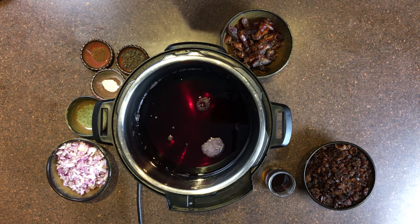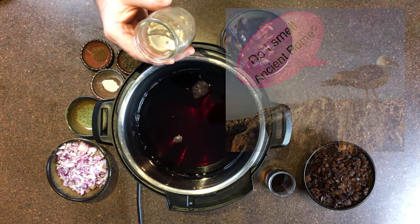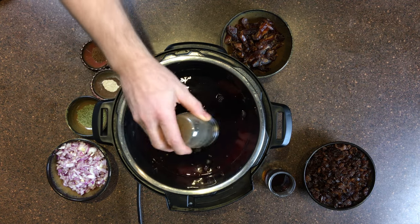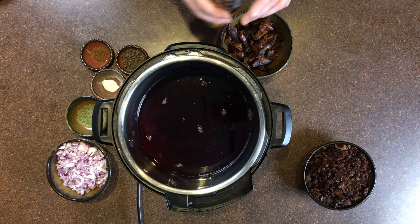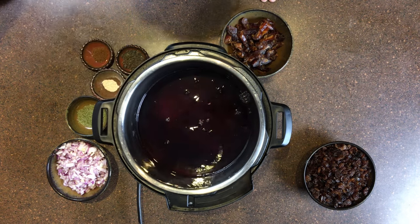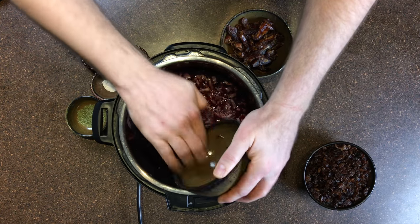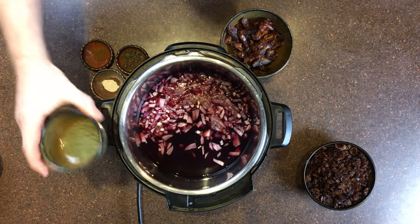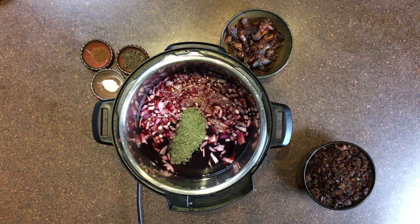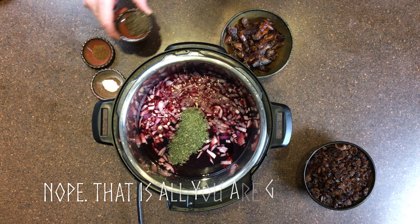Garum is interesting because it is a fermented product — it smells very much like the seashore. One of the things interesting about a lot of these Roman ingredients is that they smell a little bit different than they actually taste. The same thing goes for fish sauce. Thai food has a lot of fish sauce in it, but you would not necessarily consider most of that food fishy tasting. Now putting the red onions in. Here are the bay leaves — or laurel leaves — once crushed. The laurel was a symbol of victory and was also considered to be lucky and useful for many other purposes.